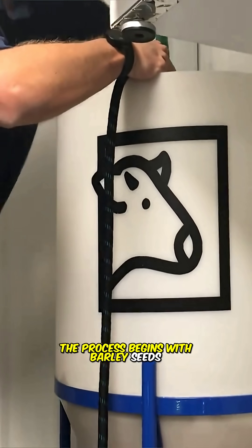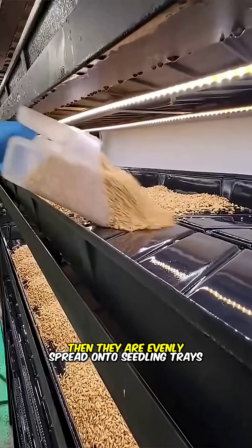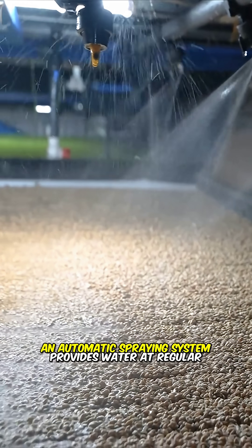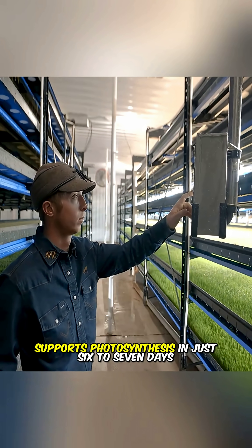The process begins with barley seeds being thoroughly washed, disinfected, and soaked. Then they are evenly spread onto seedling trays. An automatic spraying system provides water at regular intervals, while 12 hours of artificial light per day supports photosynthesis.